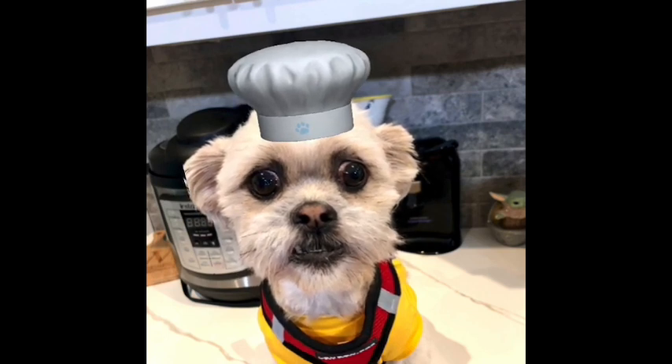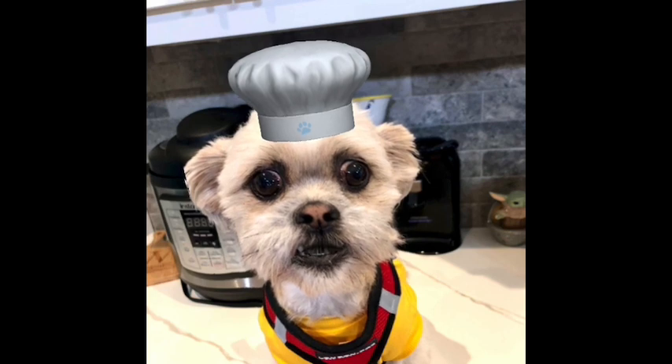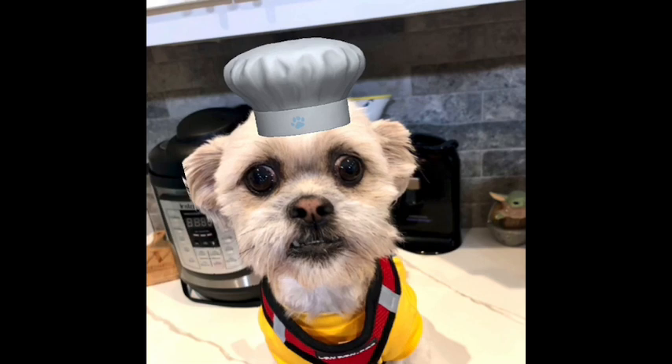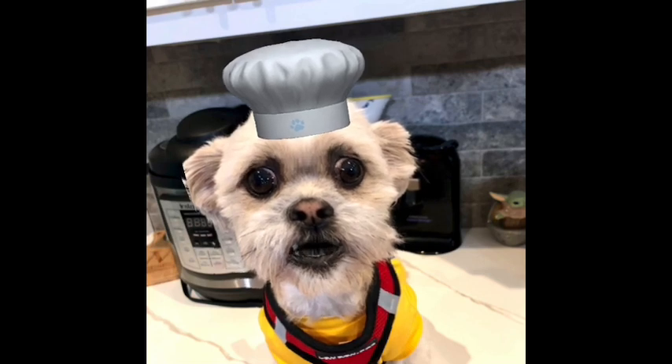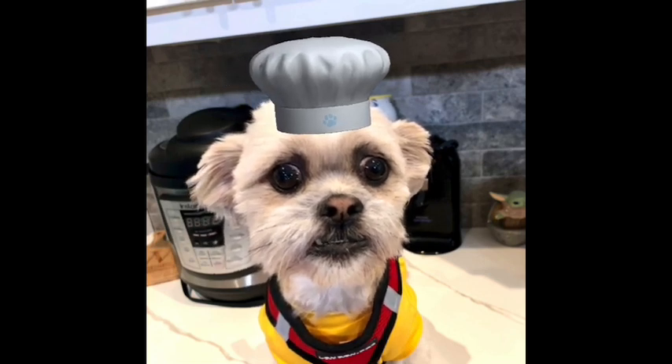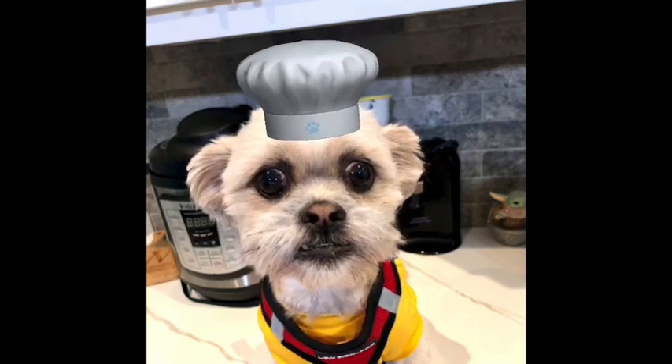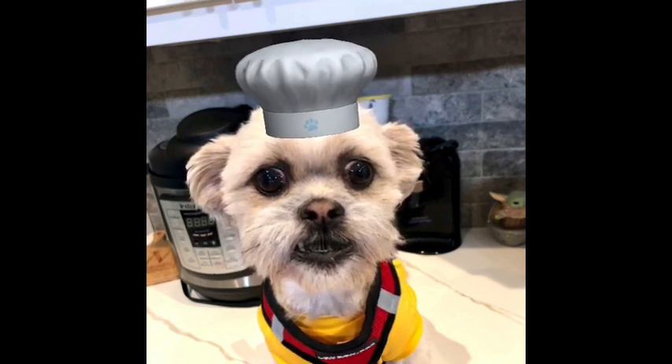This one is called Grandma's Pasta Salad, and we're going to put a link to the original recipe in the description box below. But my mom added chicken to it and some smoked sea salt. We discovered this on our trip to Florida and it's so yummy — it makes everything taste like bacon. You're really going to love it, you should give it a try.